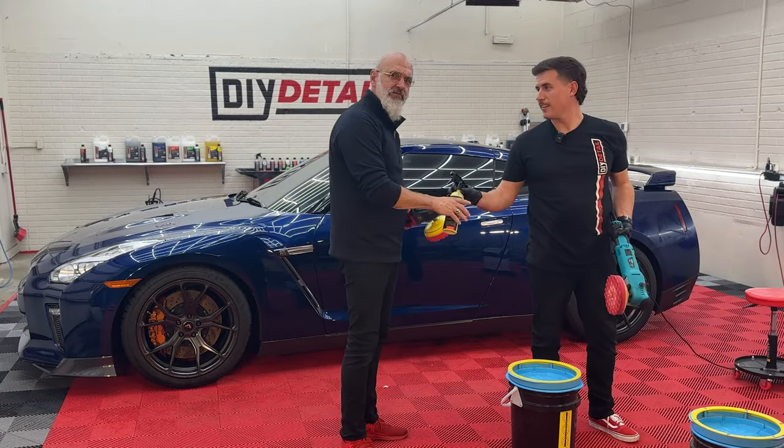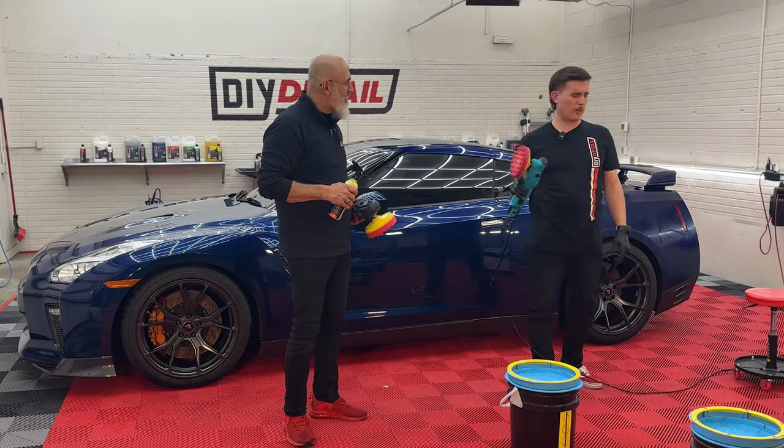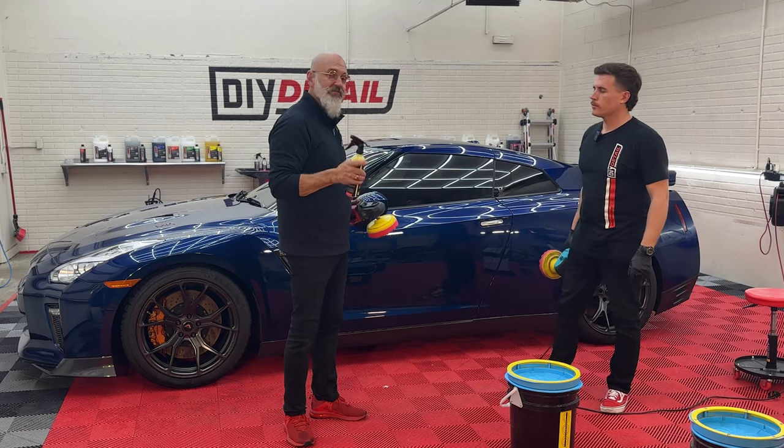You may ask yourself: guys, aren't you putting swirls all over this paint? It is a rotary after all. No, we're not. That's a myth of the rotary. Misuse of the rotary causes swirls, not the rotary.